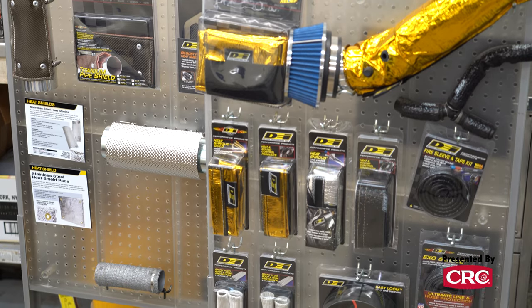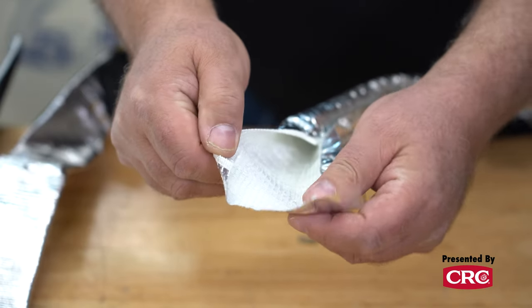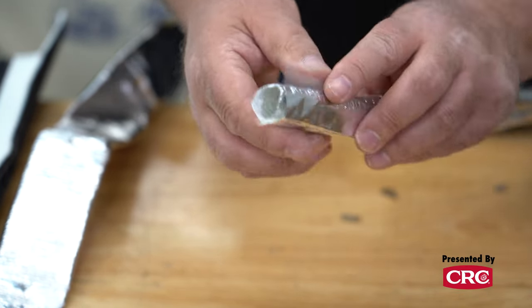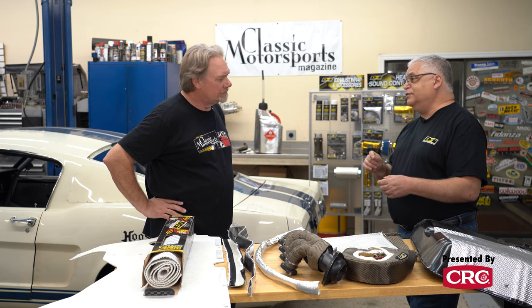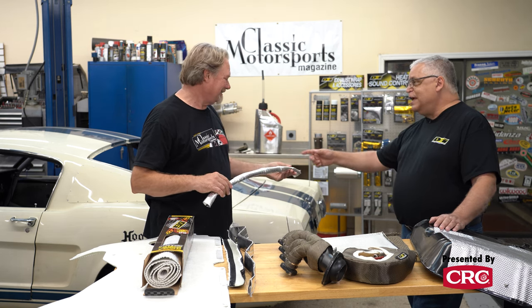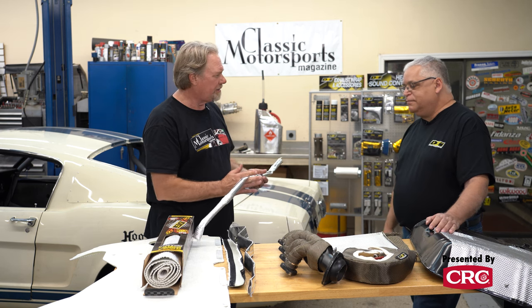Let's talk a little more about sleeving lines. We have a lot of different line sleevings for different applications. This is one of our newer ones — a fiberglass sleeve with an aluminum coating, and it also has an adhesive flap on it. This works very well on fuel lines, on carburetor engines in particular, running from the pump up to the carburetor to prevent vapor lock. It's very easy to install, conforms well to the fuel line, and stays tight — it's not bulging or bulky. You can start at the bottom or the top, slide this over the line, apply the adhesive flap, and push it down to the fuel pump, then cut it.